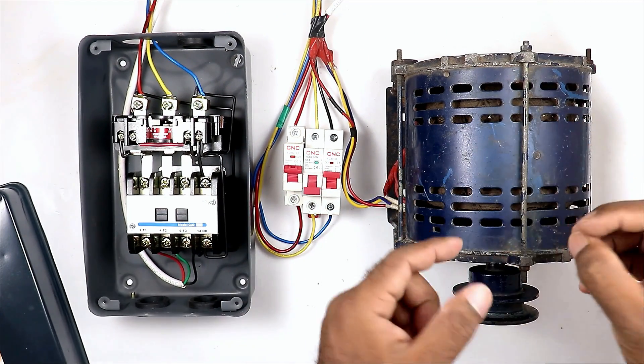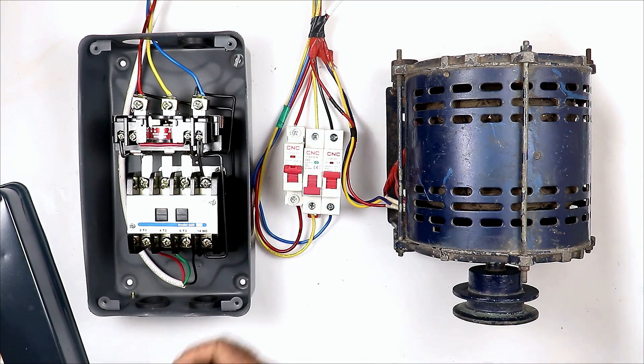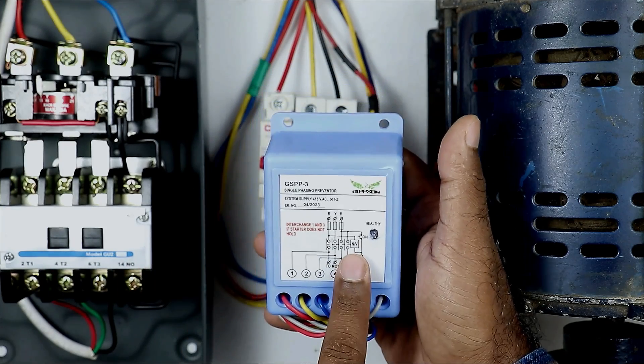So if you want to protect the motor from voltage-related problems, then for this, use this type of relay, which is also known as a single phase preventer. Connect this preventer with the starter.